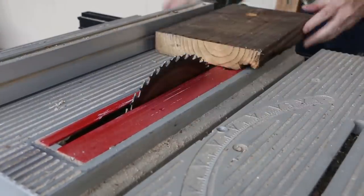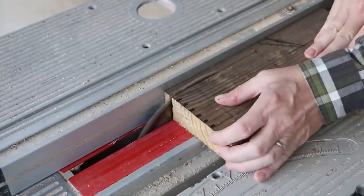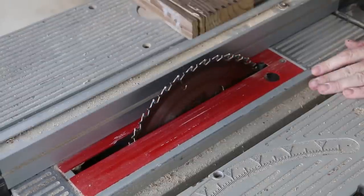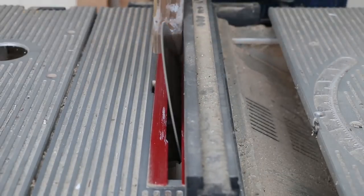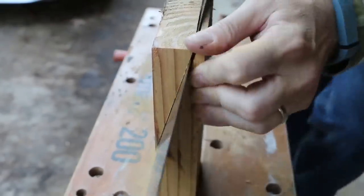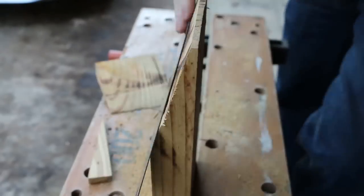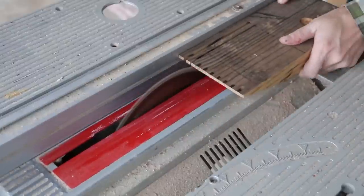At the table saw, I set the fence and rip to width. I jumped the gun and cut a few tines before I remembered that the taper needs to be cut first. I finished the taper with my hand saw. My table saw blade is a little dull and it left burn marks on the taper — no biggie. Back to the table saw to cut tines.